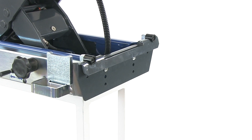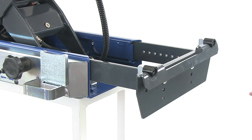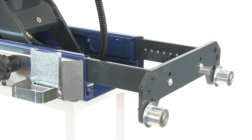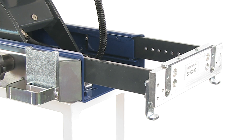Moreover, the jacking beam has a large and flexible radius of action, with an adjustable width which may be adapted to any type of lift. The unique and flexible mounting system fits all kinds of lifts and pits. Therefore, mounting and height can be adjusted to the customer's exact requirements.